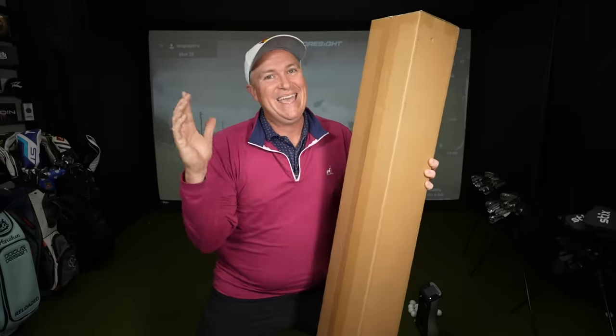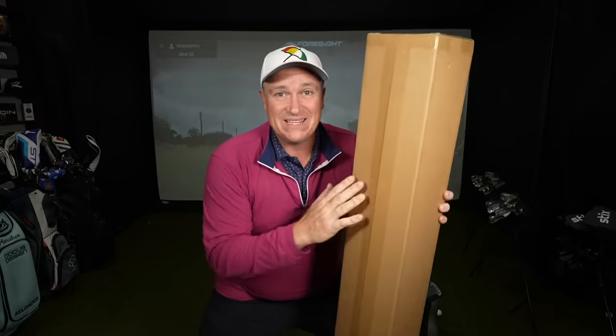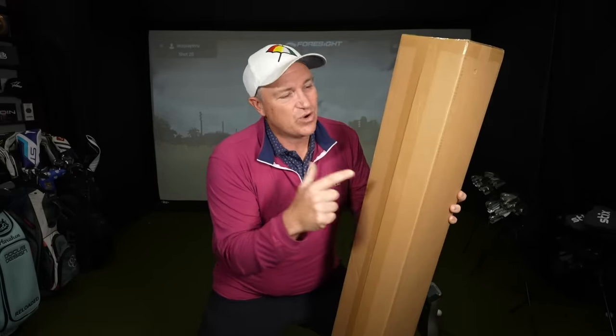Inside this box I just got in the mail is the Kirkland Signature driver, and I can't tell you how long I have waited for this club.